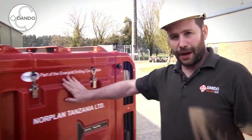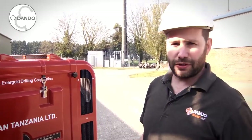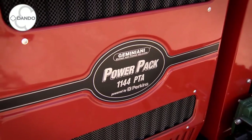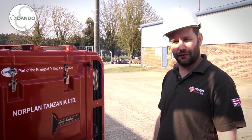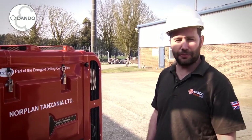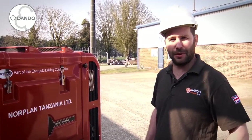We then have our main power pack here. This particular model is fitted with a Perkins 111 horsepower unit. This is for rest of world, stage 3A. We also offer a tier 4 final engine package which is a Kohler unit. This is suitable for North American use and European Union use.